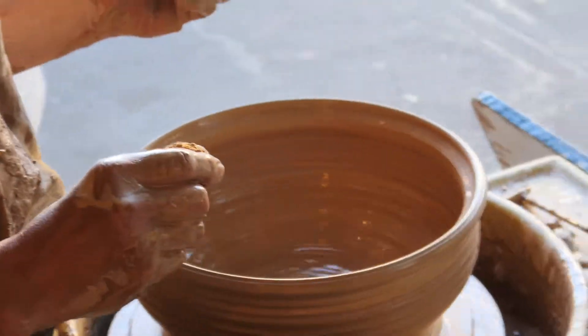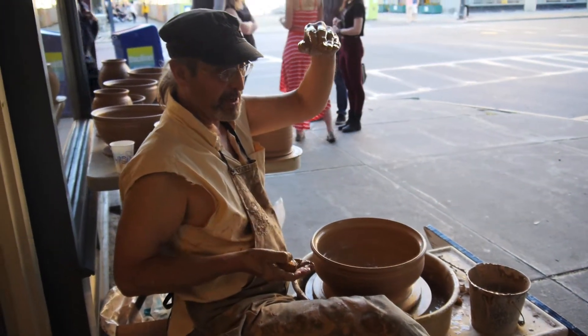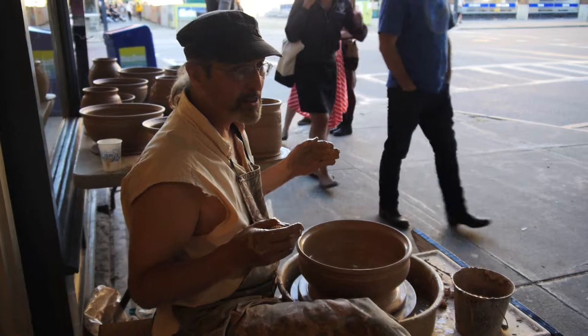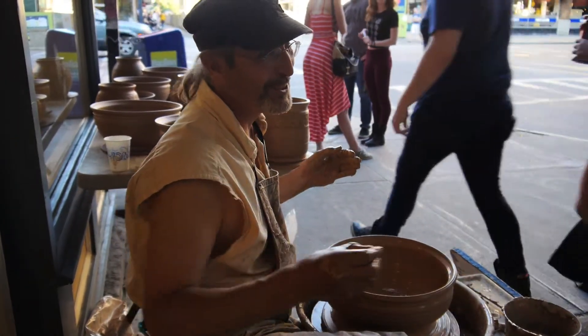I once went to a wheel-throwing workshop and he brought a pitcher that he made that morning — it was huge. I asked how much clay and he said three pounds. I still don't believe it.